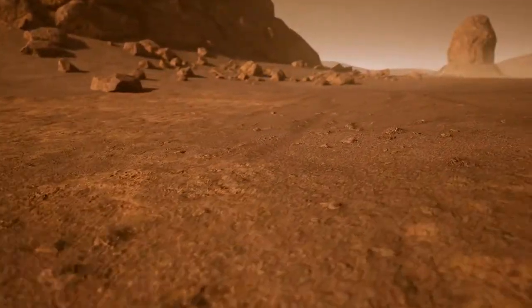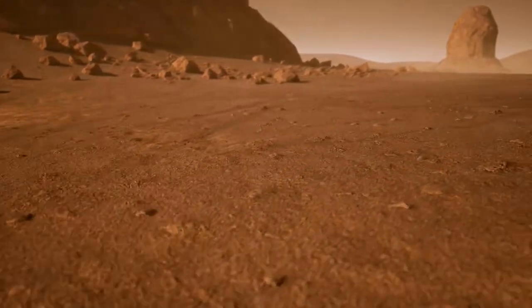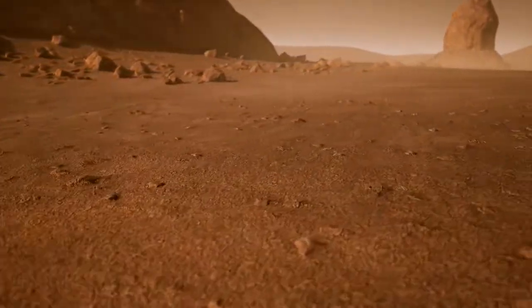Listen up crew, I have some exciting news. NASA is sending our team on an expedition to collect soil samples and bring them back to base for testing. But first, we need to locate the Perseverance rover.